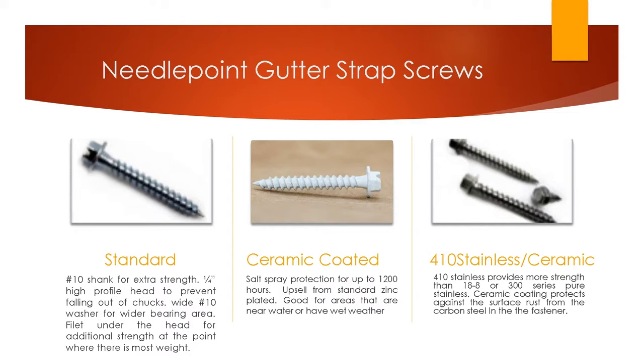The second screw in the middle is a ceramic coated screw. It's still carbon steel, so it's magnetized and retains the strength of carbon steel. However, carbon steel will rust, and the zinc plated screw on the left has only some rust resistance. The ceramic coated screw in the middle gives up to 1,000 to 1,200 salt spray protection hours — a really good upgrade for customers in moist areas like Florida, or for anyone looking for better quality.